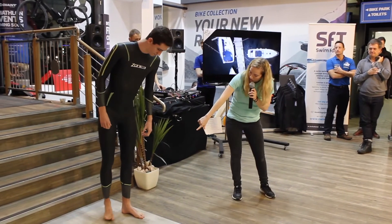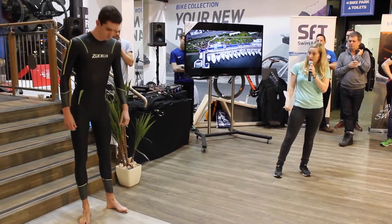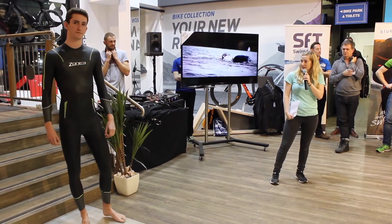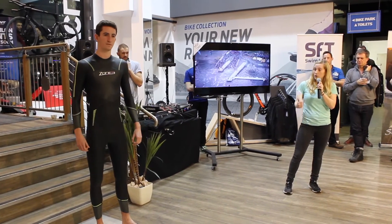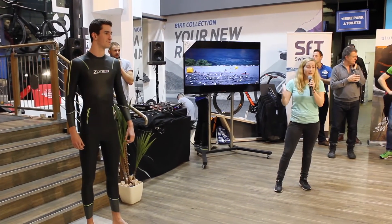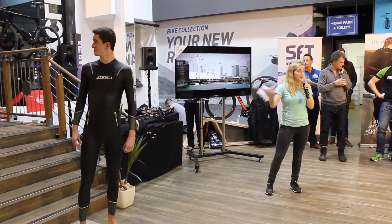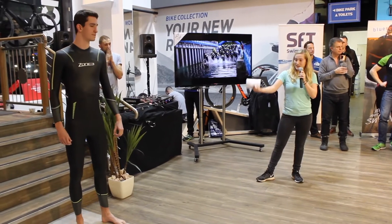At the bottom you've got speed flow cuffs, which makes removal very quick and efficient — definitely what you need when you're in transition. Overall, it's a great suit, brilliant for not only entry level triathletes but also good for training purposes. A lot of athletes use a suit like this for training so they can keep their higher end wetsuit for races. And yeah, that's the Advance.